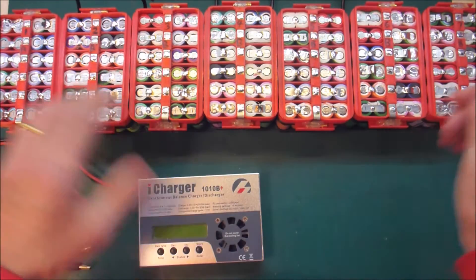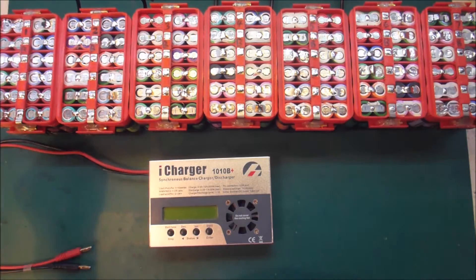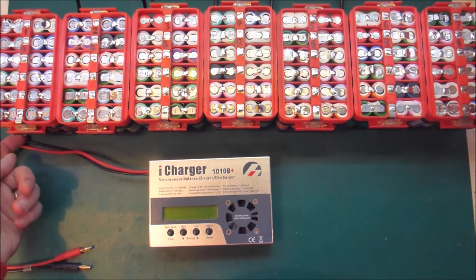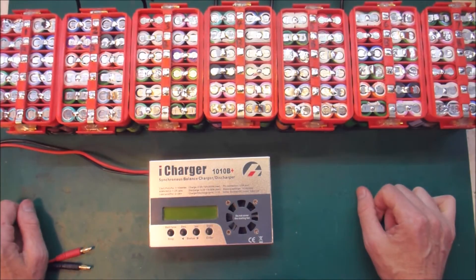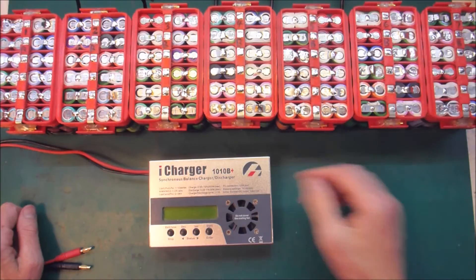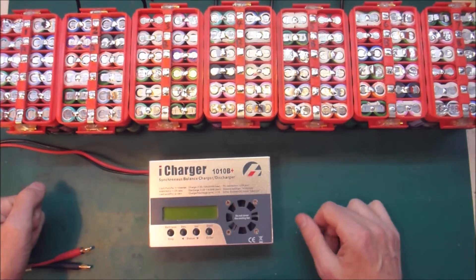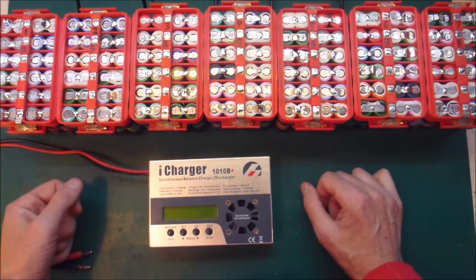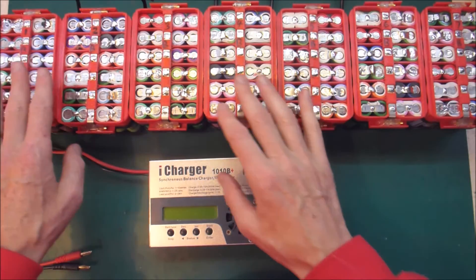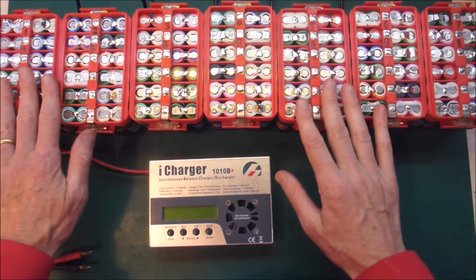I plugged this into what I thought was the good pack, and shorted the main negative and positive. When I did that, lots of nice little lights twinkled very briefly all the way across the pack as the fuses blew. By the time I noticed it and yanked the power cable off, I'd only blown about half of them. So half the fuses have blown, and now I need to redo them. I'm going to pull all the fuses off and put all new fuses so that they're all at the same fresh, known state.